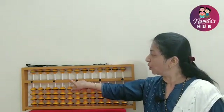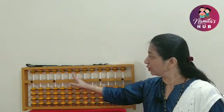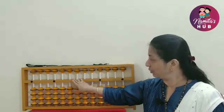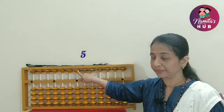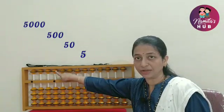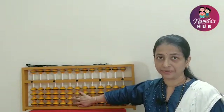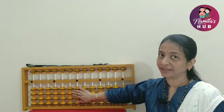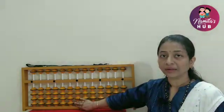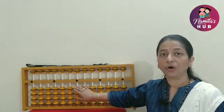The value goes on increasing as we move further from the unit's point towards the left-hand side. For example, the value of the upper bead is 5, 50, 500, 5000, and so on. Now looking at the lower part of this Abacus — the lower part has four beads, and each bead holds the value of 1. These lower beads are also called earth beads.